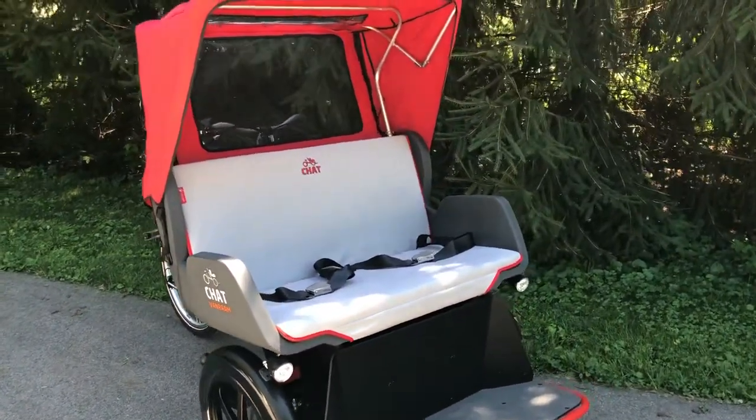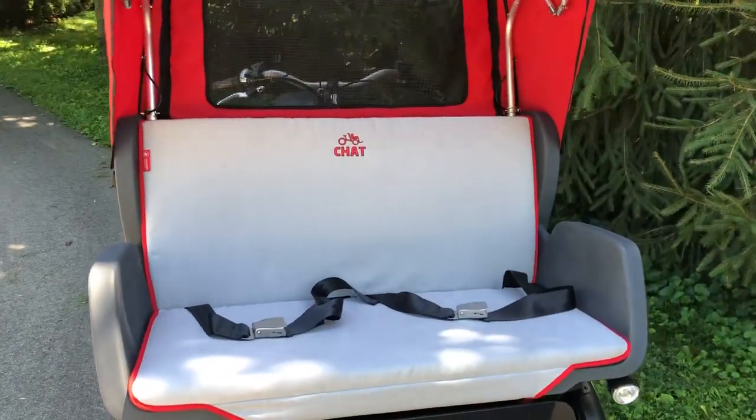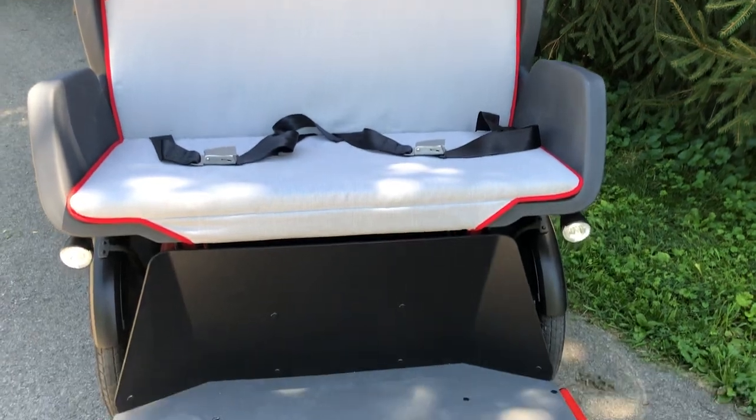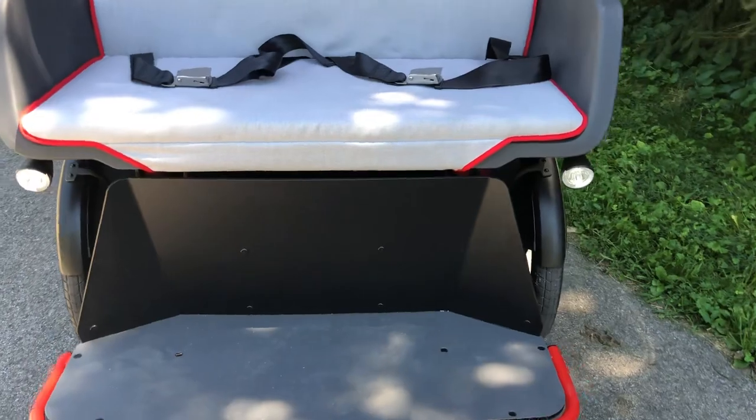Our bench seat in front has a padded back and seat. It also has two adjustable seat belts. There's front suspension for more comfort, and a footrest that lowers all the way to the ground for passenger loading and unloading with ease.